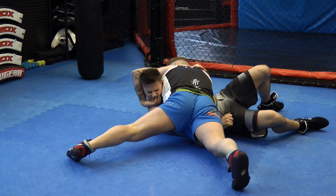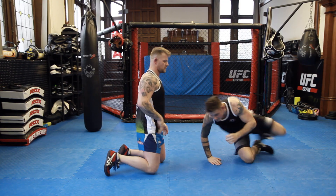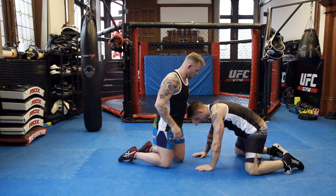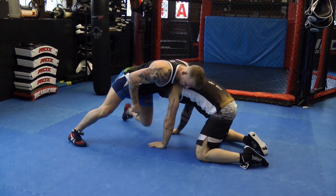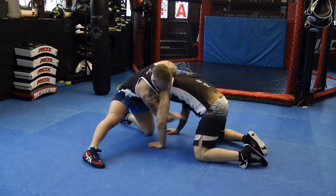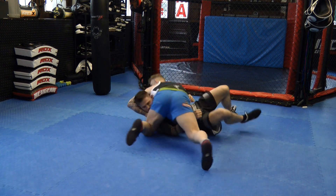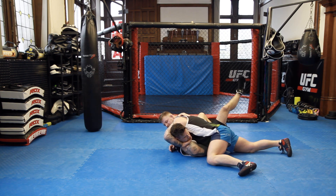I'm going to pull his chin, cranking his chin up there. So again, from the same angle — sprawling, gripping his chin, knee goes down, leg stays up at 90 degrees, arm under, onto his side, rotate, lift him over, lift his chin, crank the elbow back until I get the tap there.